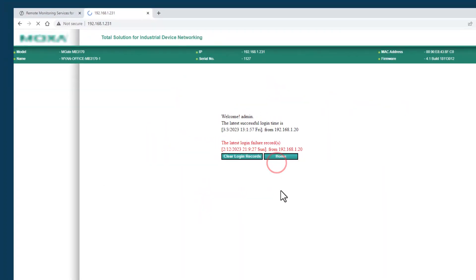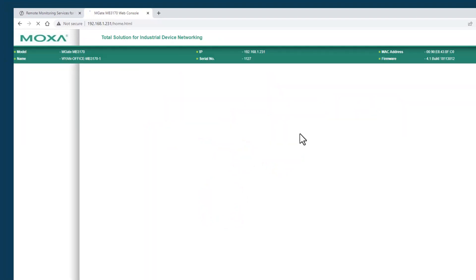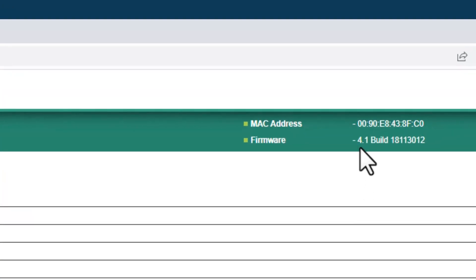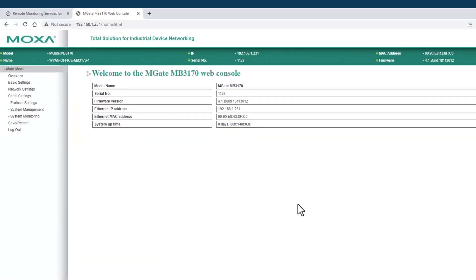I'll go ahead and log in. Up here we can see that currently I'm running version 4.1, and I want to update this to the latest release.